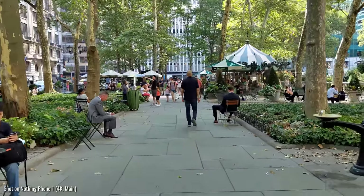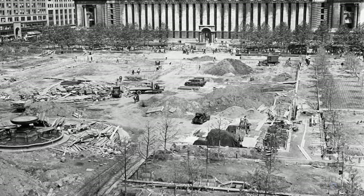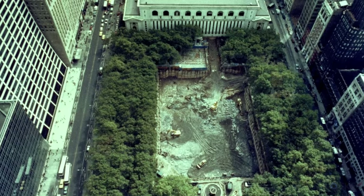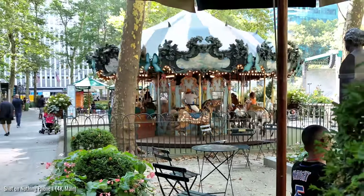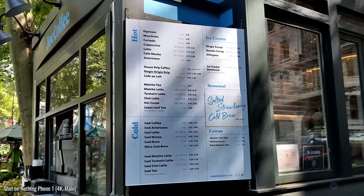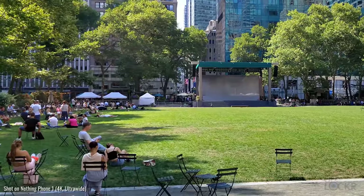The park would go through a lot between then and now, with periods of construction and deconstruction and even crime. It would eventually be redesigned in the early 90s to more or less the same layout that we have here now, with more and more attractions and events added since. And now it's a great little spot to just have a coffee and maybe work using the free Wi-Fi that they have, or just kind of hang out.